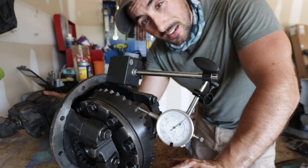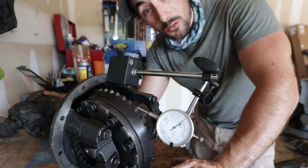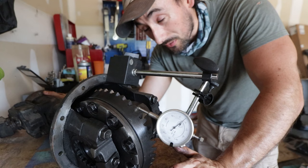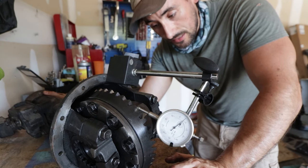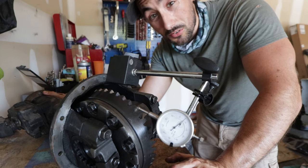That could just be because this thing's old and the bearings could be worn out, or any number of things. So we're going to continue to tear this thing apart and then take a look at the clutch packs and measure those.